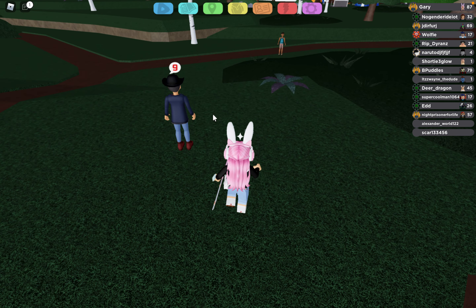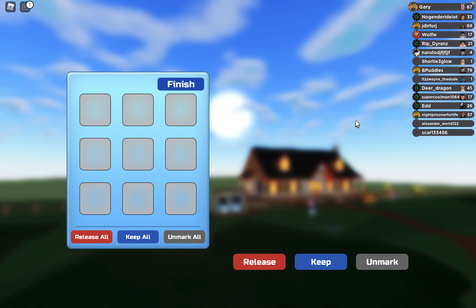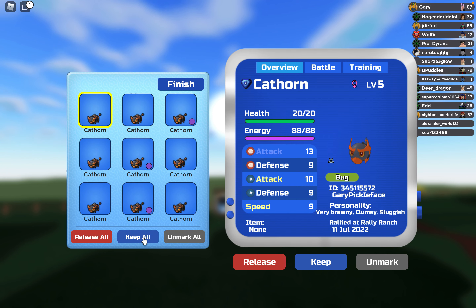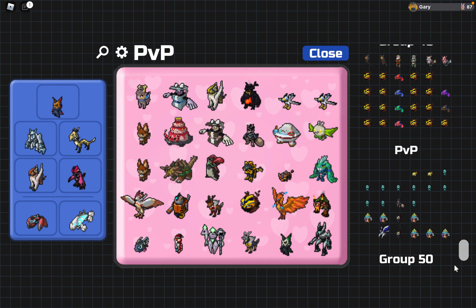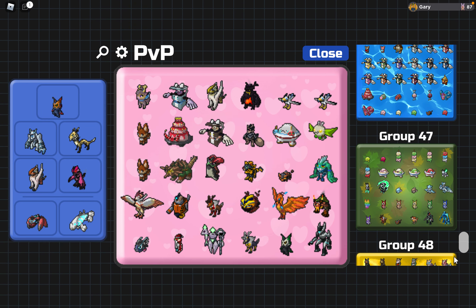It's kind of the same pattern. Basically, you talk to the rally guy. As you can see, you can press keep all — don't press release all though, as releasing all will release all of them. So you press keep all, then go to your lumi box, and you keep all of the cathorn, or whatever you're rallying.